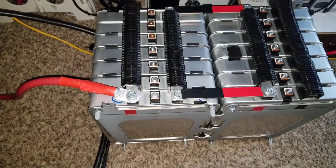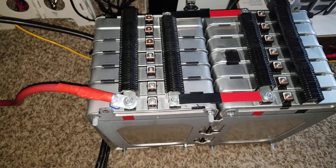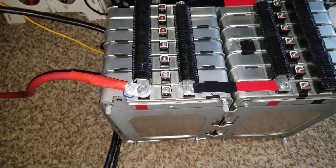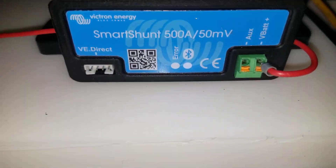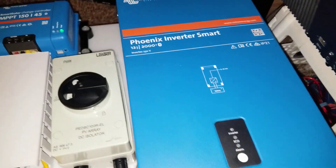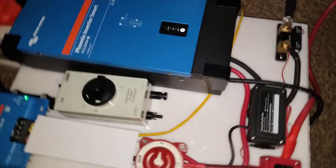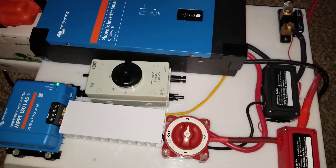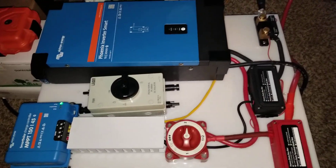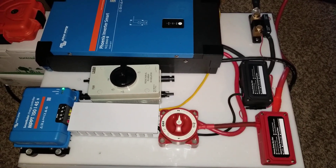We're going to test it — stay tuned for the load test. We have our smart shunt made by Victron, and it's going to be running with the Victron system. Like and subscribe! JW Solo USA — thanks for watching, love you guys, stay tuned for more. Bye bye!